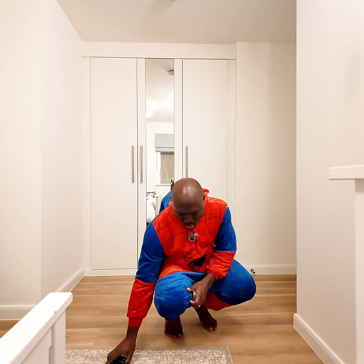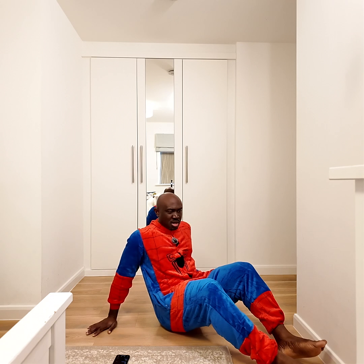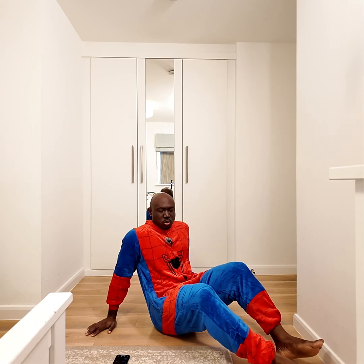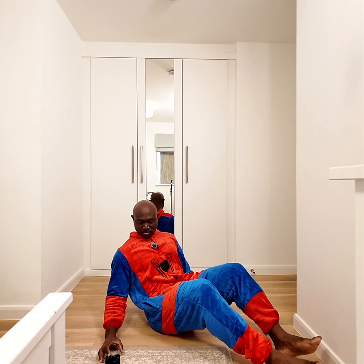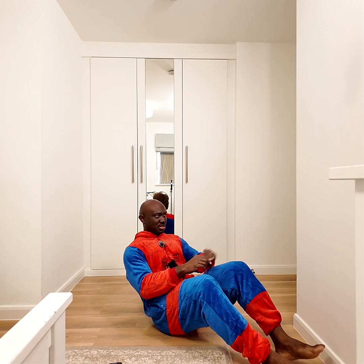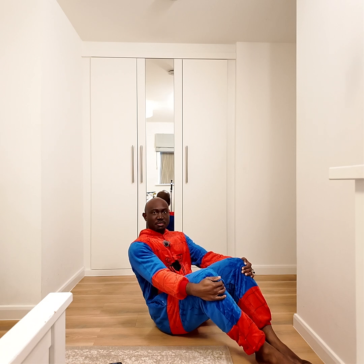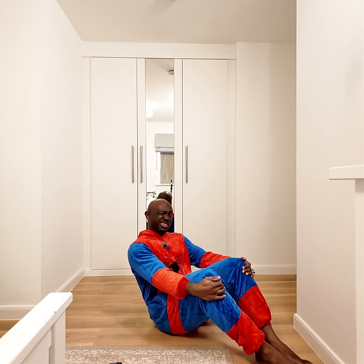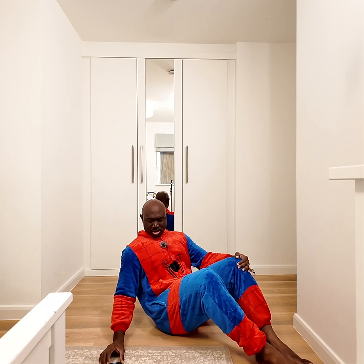The sit-ups — or whatever they are called, the ones where I come up like that — one minute of those. Try to see if I can get up to 30. I feel like reverting to normal sit-ups today. Maybe I'll do half normal sit-ups and the other style half. But let's see how we go.